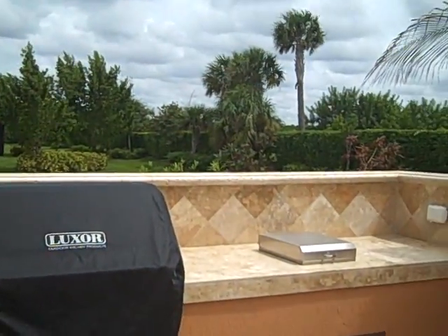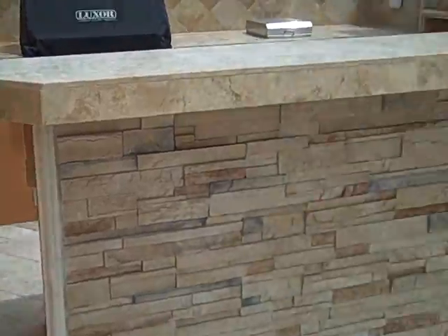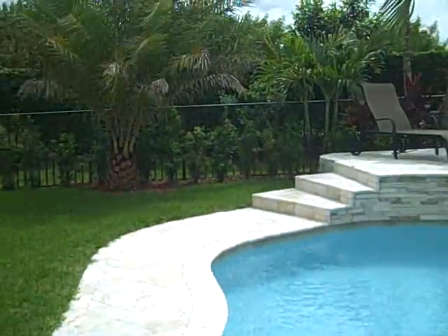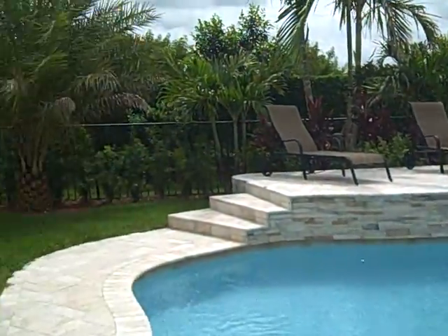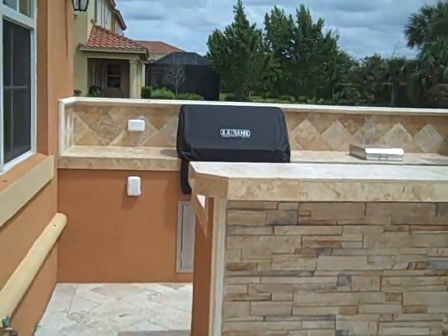Here we are on location and we just finished a beautiful outdoor kitchen with matching face that matches the pool area to make it look like it's all been part of the same project, although we added this later.